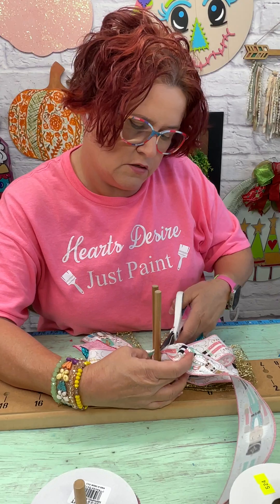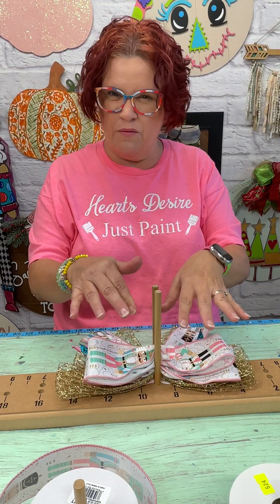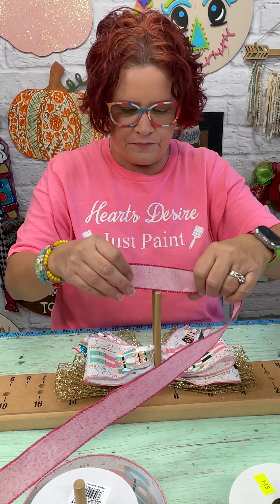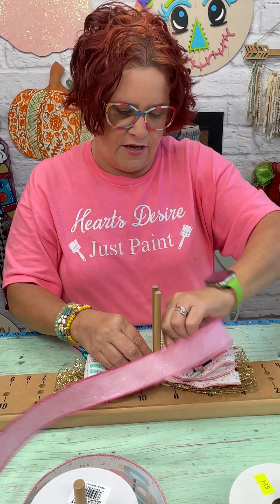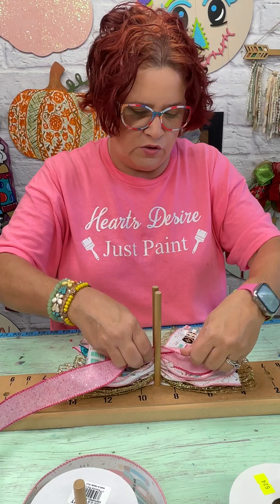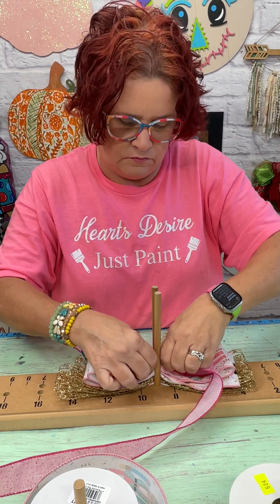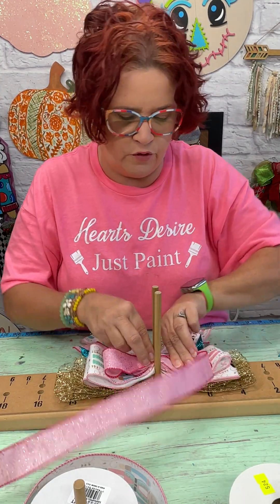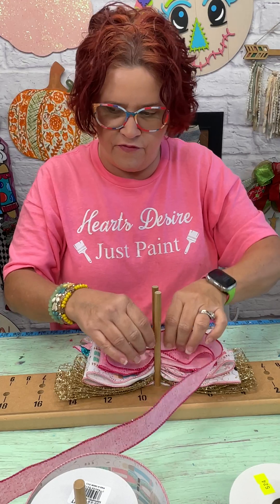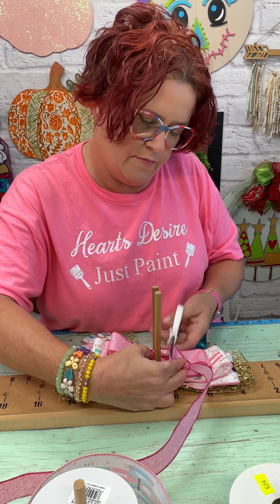I'm going to cut that. I started doing my tails first because it helps the bow lay prettier and doesn't make it quite as thick. So next we're going to do this pretty pink with the glitter, going a little bit shorter yet again. We'll do four loops of this one. It's 1½ inch ribbon. And then we have one that is 5/8 inch — that's going to be the center of it, and we'll do our button loop out of it.